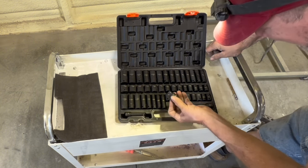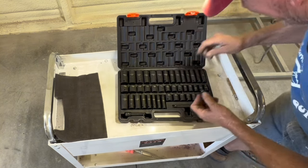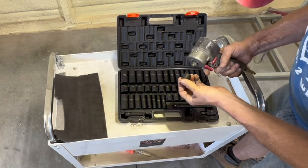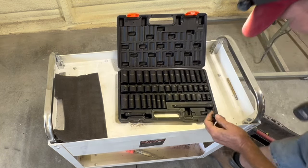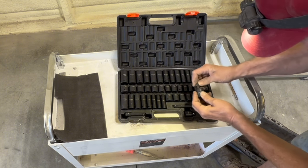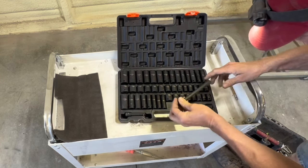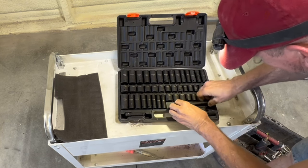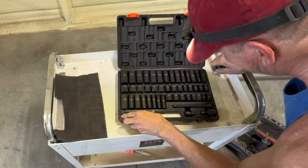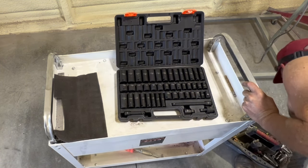We've also got a universal joint, and this is a half-inch drive to 3/8 adapter. These sockets are 3/8, so I can take this impact wrench and put the adapter on it to use these impact sockets. This is an impact swivel wobble socket — very handy. We've also got a 6-inch extension and a 4-inch extension. It's a very complete set and very handy out in the field.